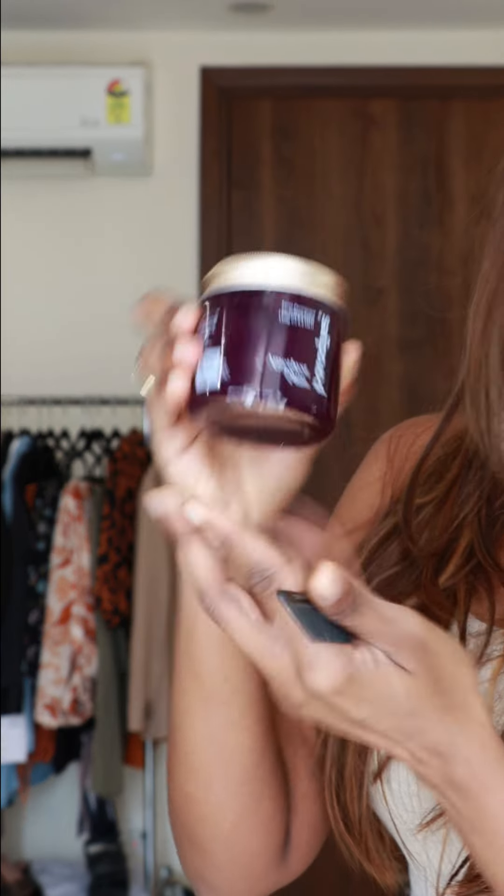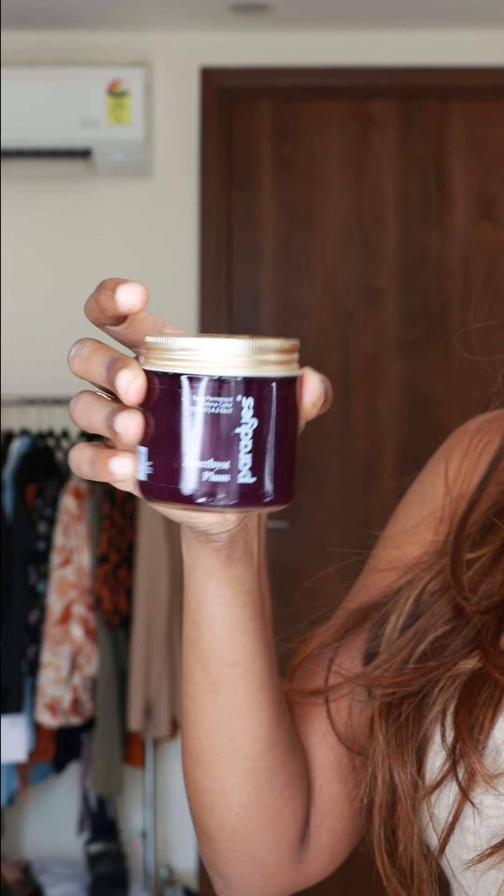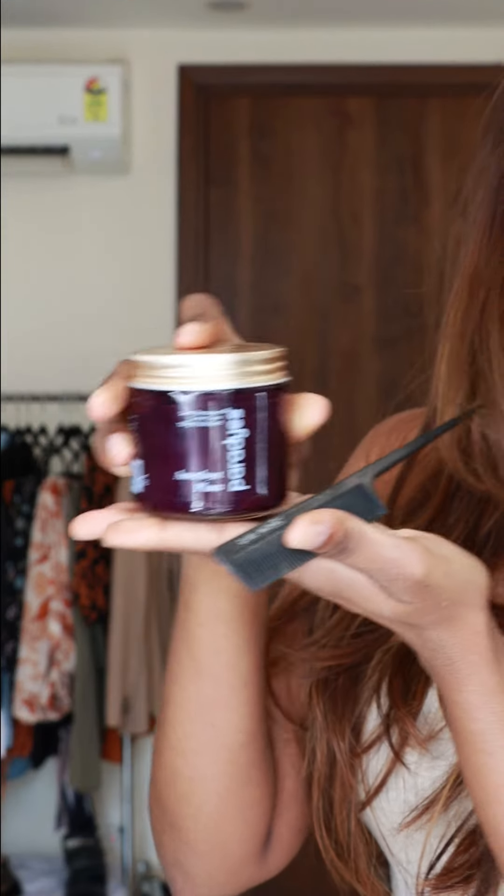So instead of coloring my hair in a natural color, I decided to have some fun by coloring my hair in plum — that same plum color which I applied a long time ago, because I really, really loved it.